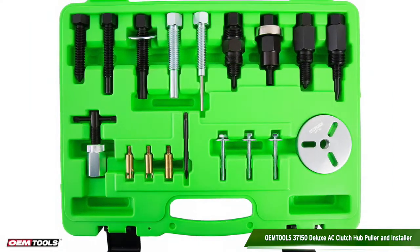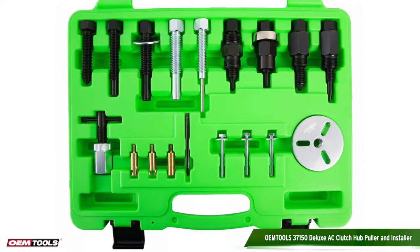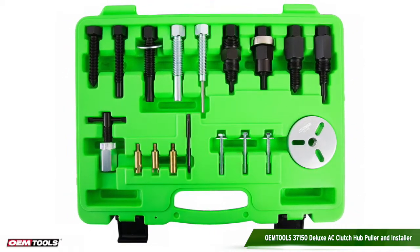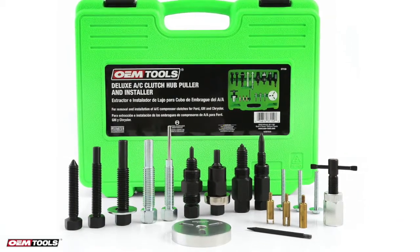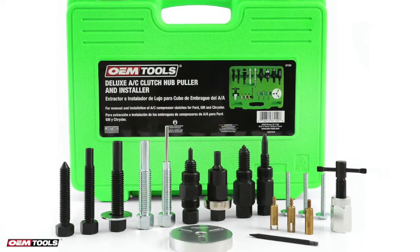The OEM Tools Deluxe AC Clutch Hub Puller and Installer is used for the removal and installation of AC compressor clutches for Ford, GM, and Chrysler. The set can also be used when maintenancing orifice tubes.